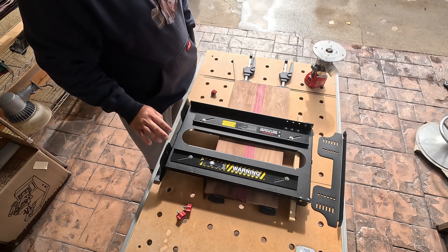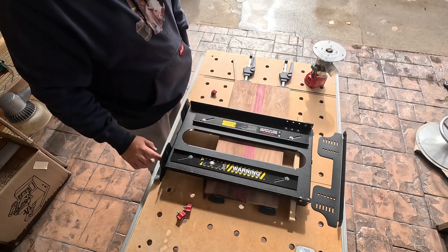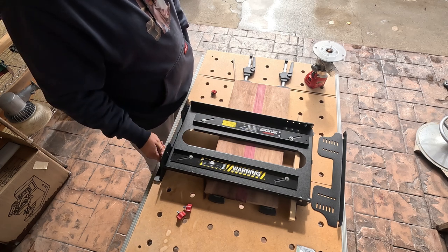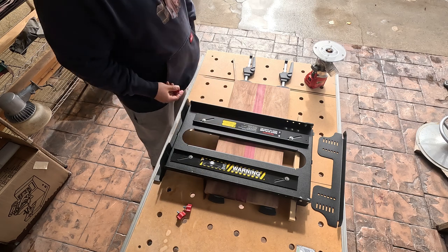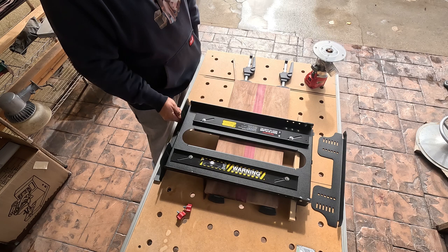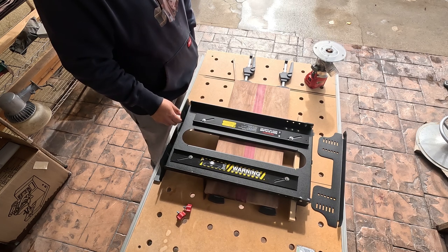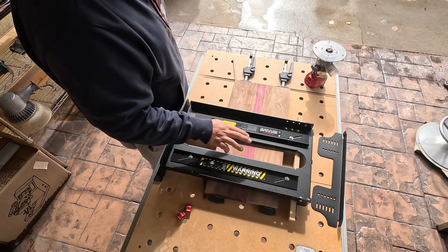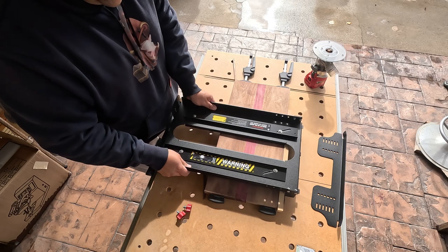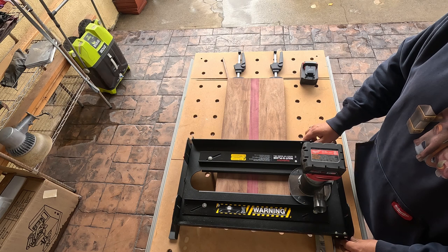What you want to do is put it flat to the cutting board, then bring it up one notch so there's enough space to move the sled around. From the looks of it, I might have to move the cutting board back more — actually, I decided not to move it. I don't think it's going to affect it.